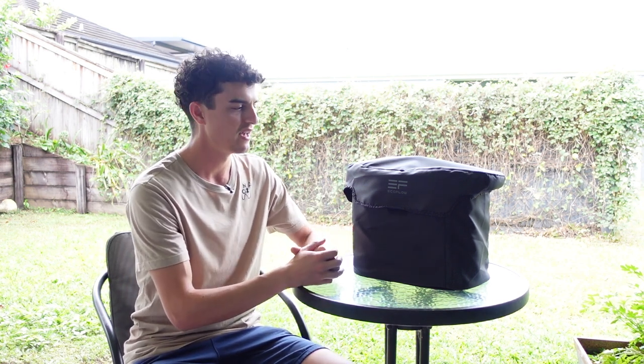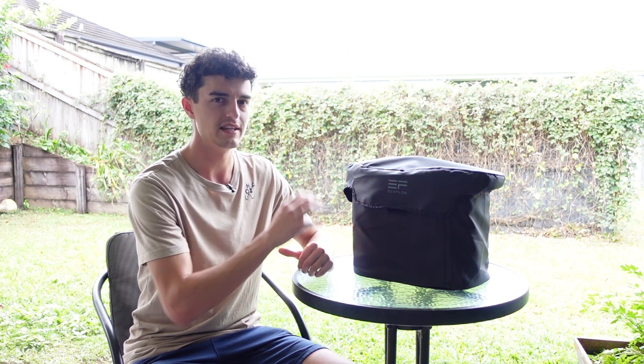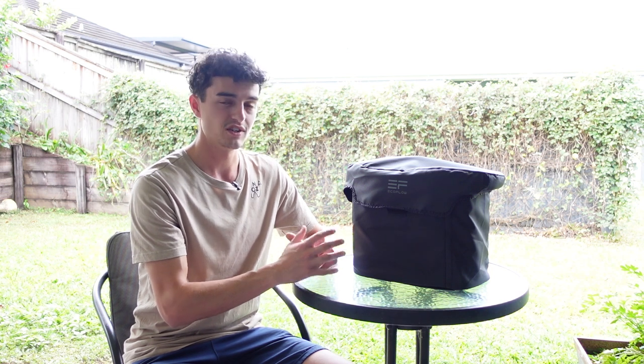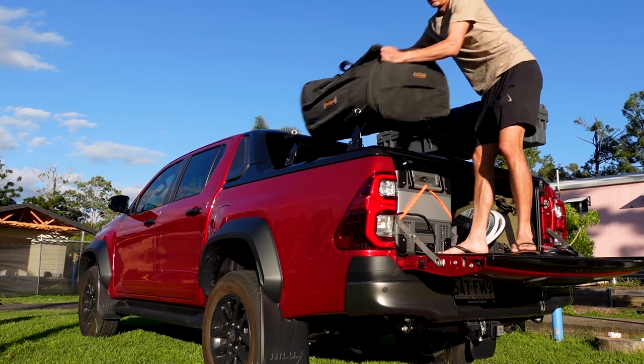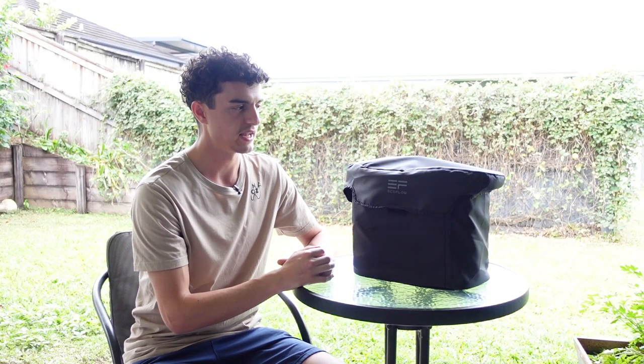Before I take the EcoFlow Delta out of its very nice and pretty well-sealed case, I want to talk briefly about the fact that EcoFlow did send this out to me — I didn't go out and purchase one. However, I was actually going to buy one anyway because I just don't have enough amp hours in my Hilux Rogue setup, which I'm building out as a long-term touring vehicle. So this was already on my list.